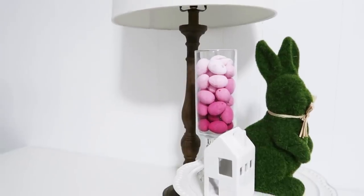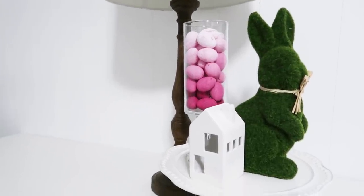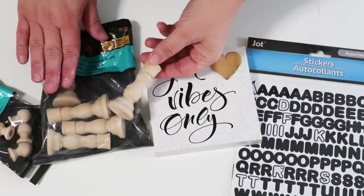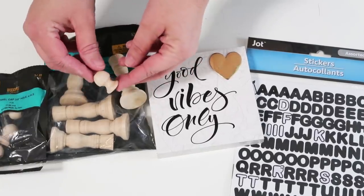If you don't know, I have two challenges this month — I'm going to link that video down below so you can check them out. If you have a channel and want to play along, I would love it if you like DIY crafting challenges!